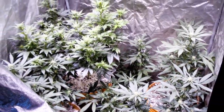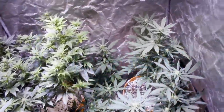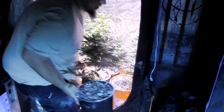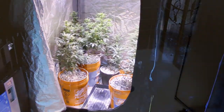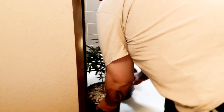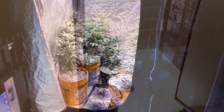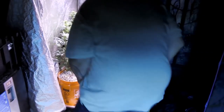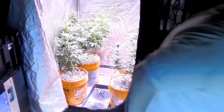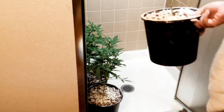The first step in this process is to go ahead and get them out of this tent and into a safe spot where we can do the pollination, and that is going to be the en suite bathroom from the master bedroom. So we're going to go ahead and start getting all of our plants moved in there. As you can see, we've got the shower all set up. I'm going to get all of our mother plants in here to do the pollination. So we're just grabbing all of our Blue Dreams right now, getting them all in here nice and safe in the shower.